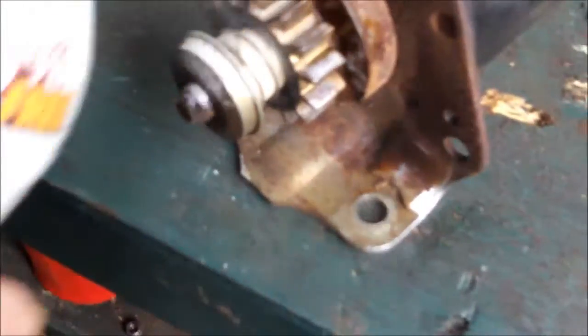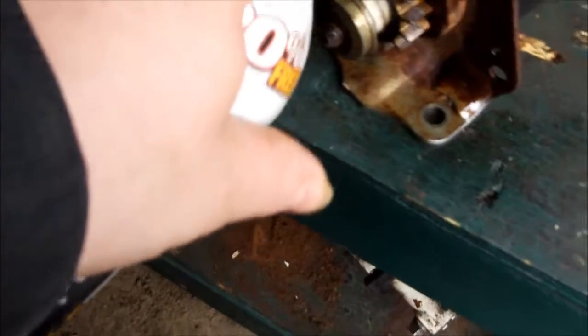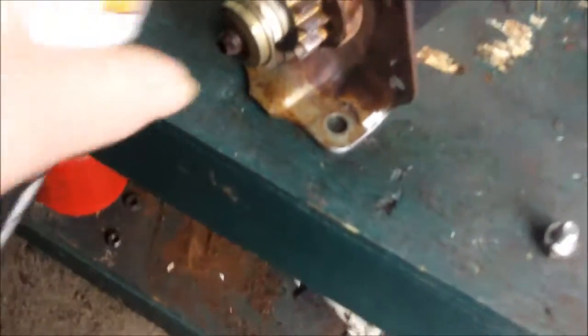I'm going to put some lubricant on it now and mount it. A little — what is this called? Multi-purpose pro grade blaster. It's like the tractor supply brand, I think. I forget where I got it. Let's get this starter on here.